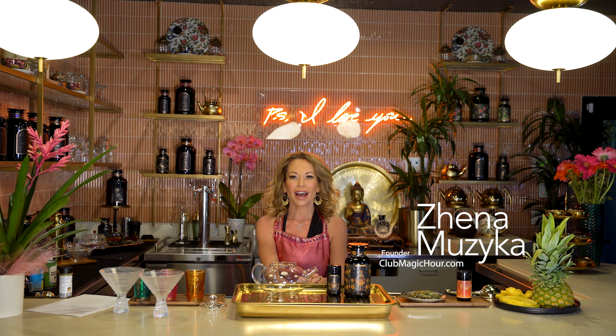Hi, how are you? Welcome to Club Magic Hour. When I thought about where we were gonna shoot today, I got really excited to shoot in our new Club Magic Hour bar.